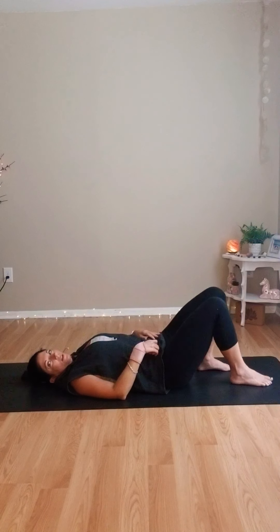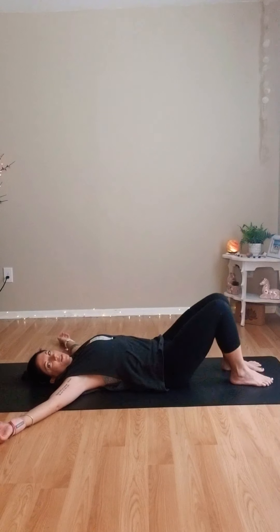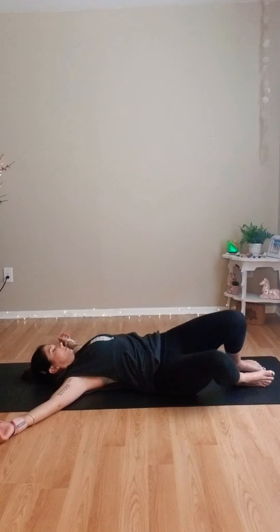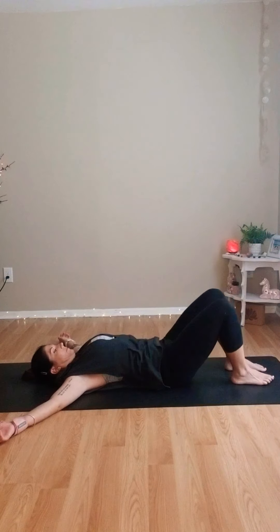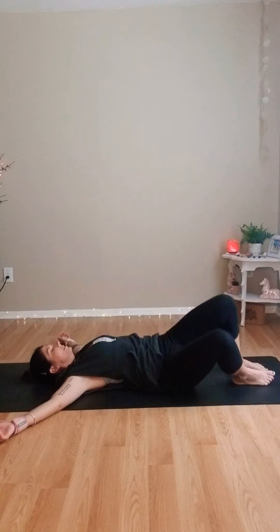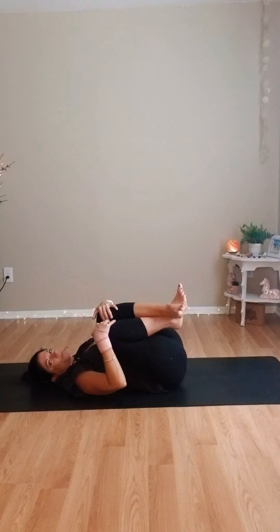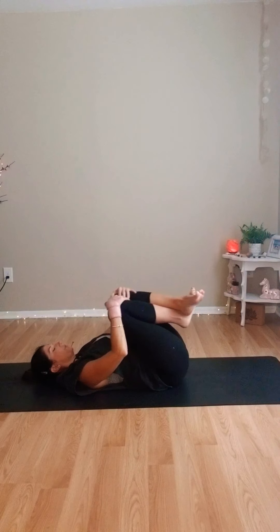Walk the feet forward one footprint, open your arms wide, and begin to drop the knees side to side. Last one, come back to center. Tuck both knees to your chest and just rock and massage your back. Beautiful work today — nice, quick, powerful stretch and strength practice.